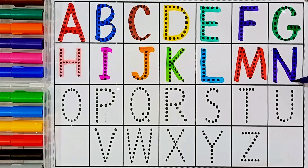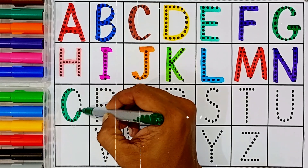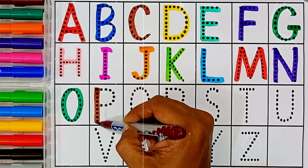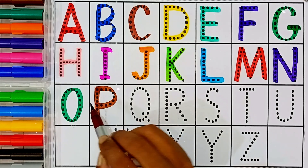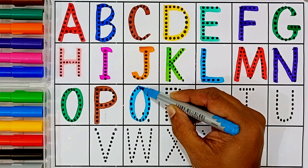N — N for nest. O — O for orange. P — P for pen. Q — Q for queen.